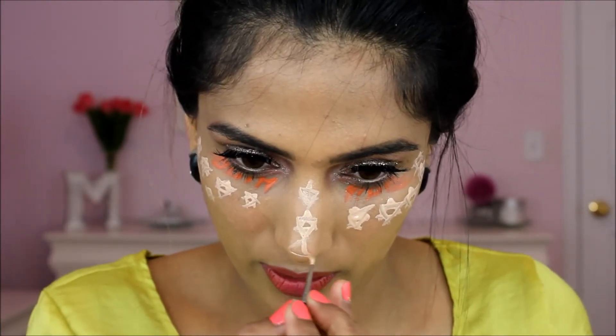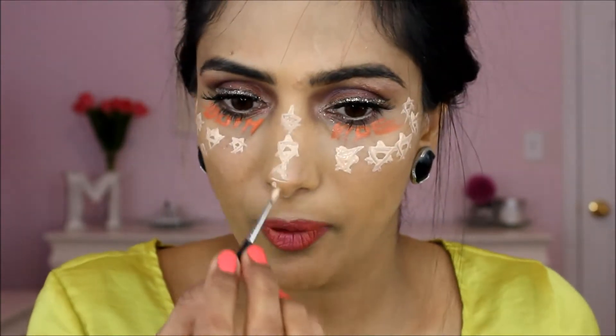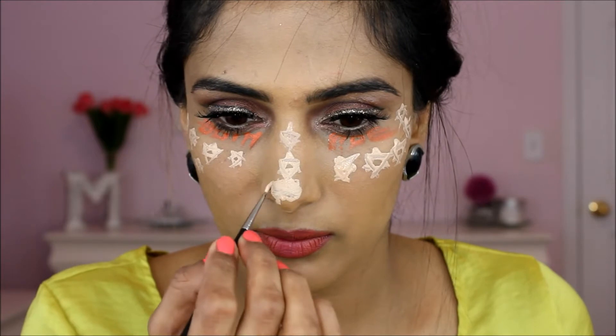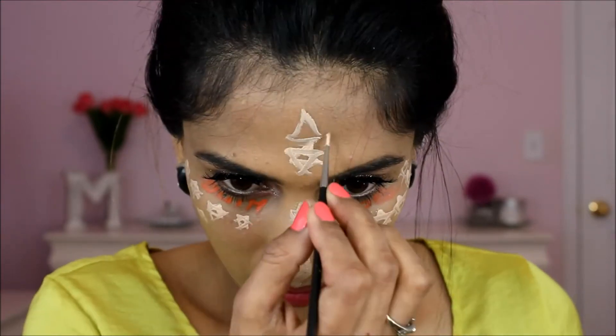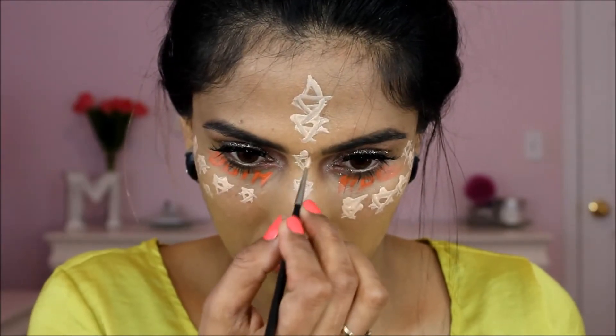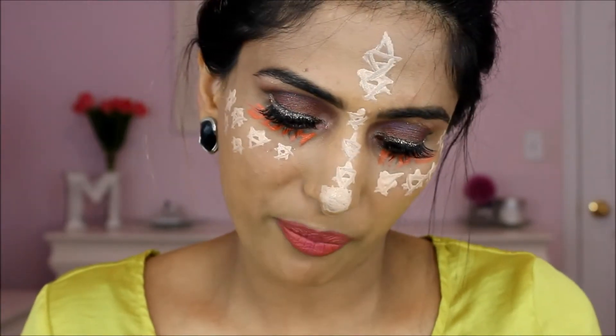I love highlighting my nose, especially here at the tip of the nose — I love to put more there. There are no rules of makeup, so just play around with it.